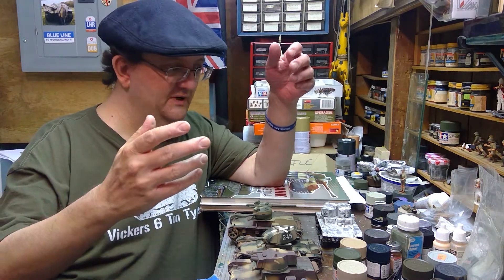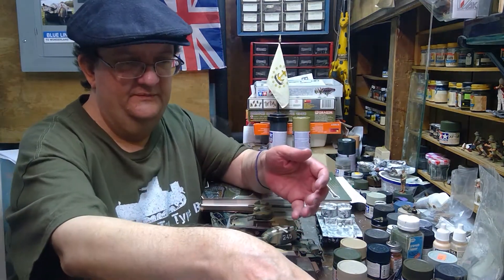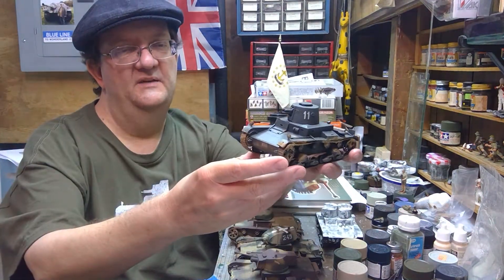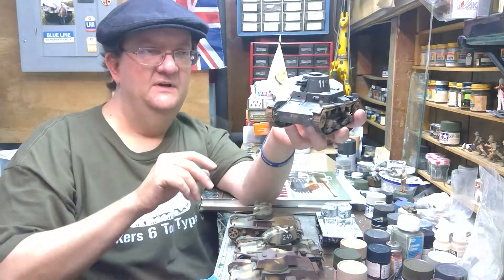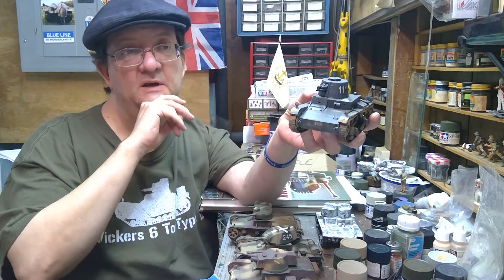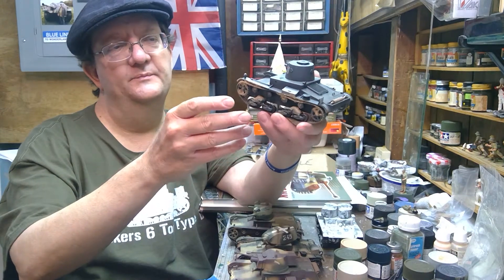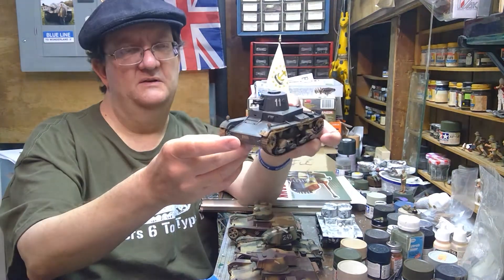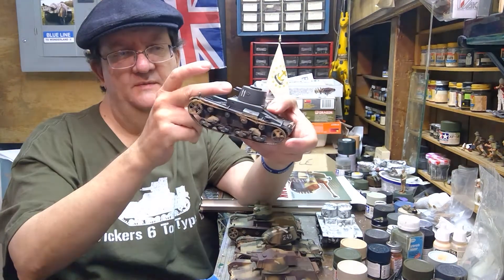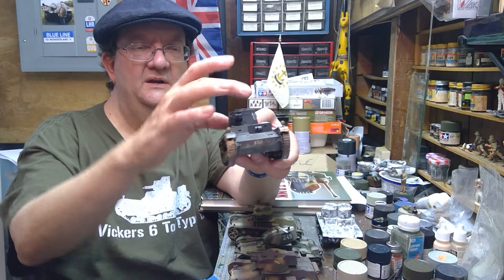Getting back to the Vickers designs — they also had a single turret design, with a few different variations. Other countries that had these included Bulgaria, Thailand, Portugal, and Bolivia. This Bulgarian variant has a small cannon and a machine gun in a single turret.